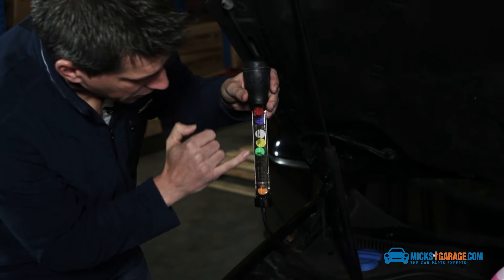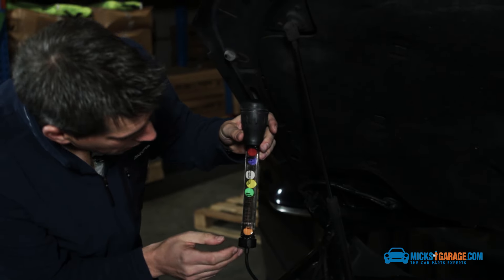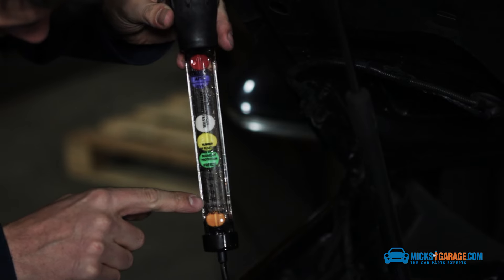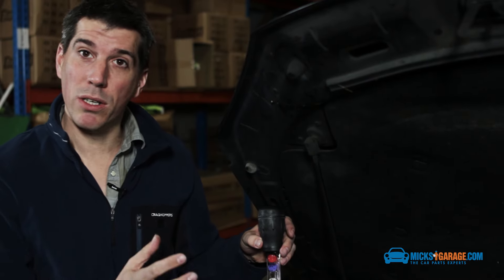The number of discs that are floating inside the tester tell us the strength of the antifreeze. On this one we've got one, two, three, four, five discs floating, which means that we're safe down to minus 37 degrees C. So we're well covered with this car.